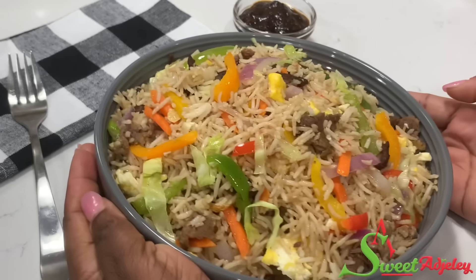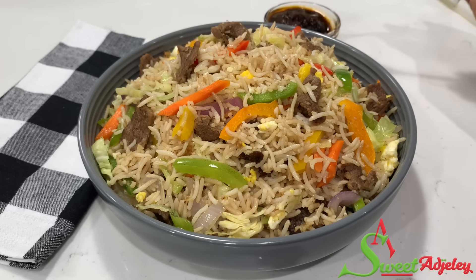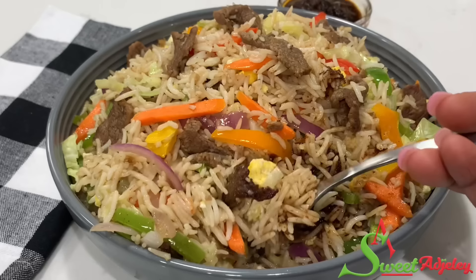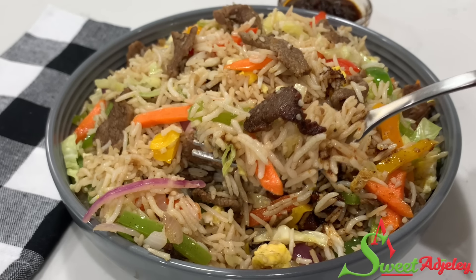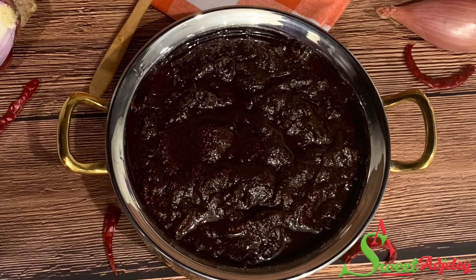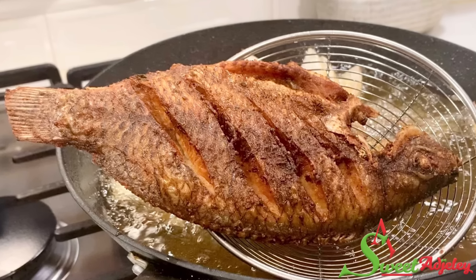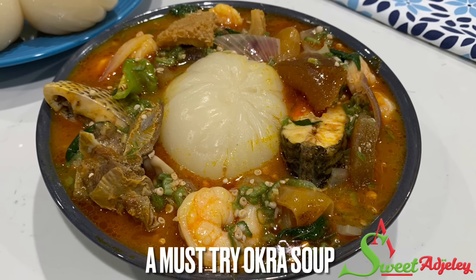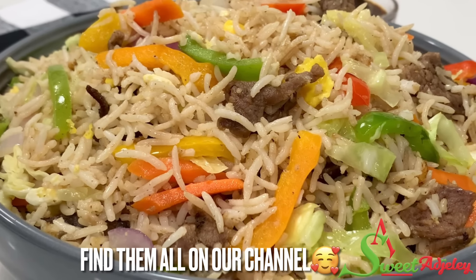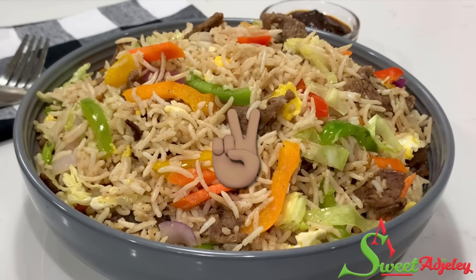Obapa, thank you so much for sending me this rice. I really appreciate you and I truly enjoyed it. Sweet team, make it a point to try it and let me know how you like it. Thank you so much for watching. I hope you enjoyed this video and are inspired to try the recipe. Until I see you in another video, stay safe, keep loving each other, and remember that the love of God and family is life's greatest blessing. Bye y'all!